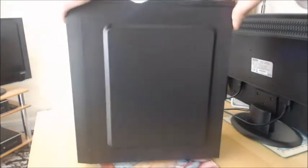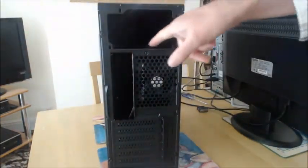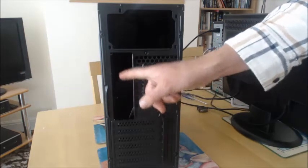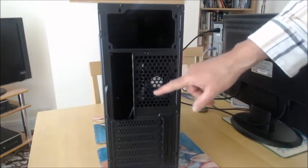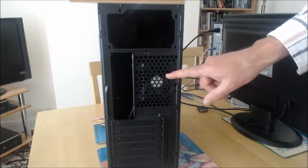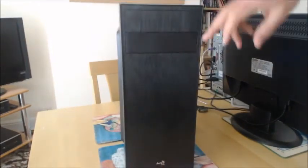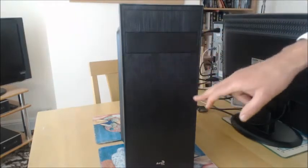Moving on to the back, it's got a space at the top for a top-mounted power supply, the usual expansion slots, and that's where the IO shield will go for the motherboard. It's got quite a small exhaust fan — I'm going to put a slightly larger 92mm fan in there, replacing what I think is an 80mm fan. It hasn't actually got any front vents for an intake fan as such.